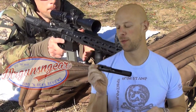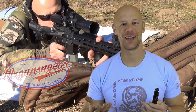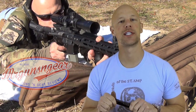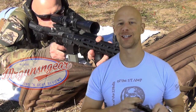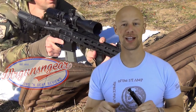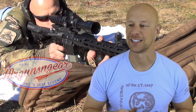Welcome back everybody. Today we're doing another bolt carrier group review. This one here is from Umbrella Corp, and it's a little bit unique in that it's actually still a generally mil-spec bolt carrier group. A lot of companies obviously are coming out with special coatings, special materials, things like that these days, and that's all well and good, but Umbrella Corp chose not to go that route at all. What they've done is unique in that they've published every single spec on this bolt carrier group down to the nitty-gritty details.